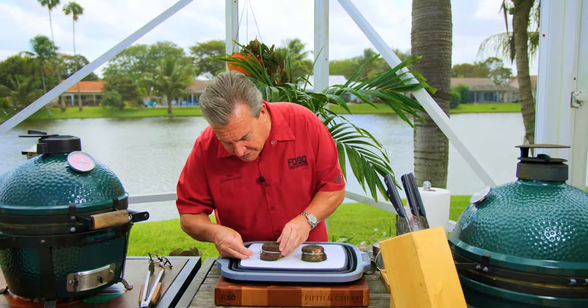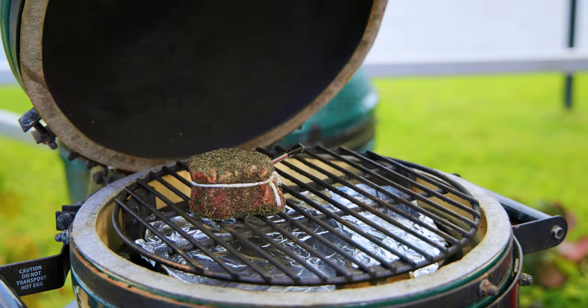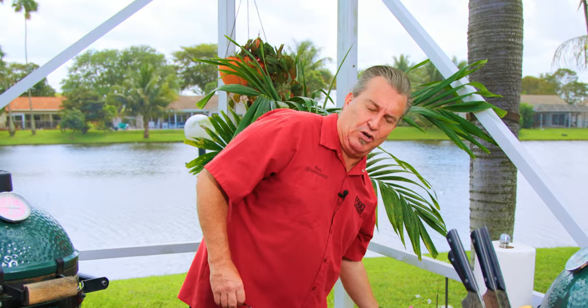The Mini Max is up to temperature. The last thing to do is put our meter thermometer in so we can track our temperatures. We're gonna set it right in the center, in the middle of the steak — just like that. Now they're ready to go on the grill. Sun's coming out, steaks on the grill. Now that our steaks are on, we're gonna go ahead and do some prep work for our gorgonzola cream sauce.